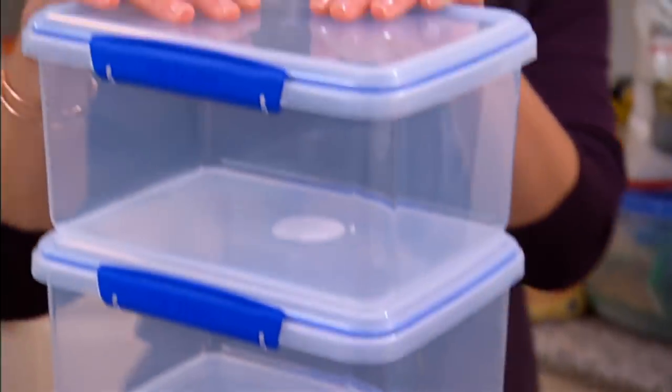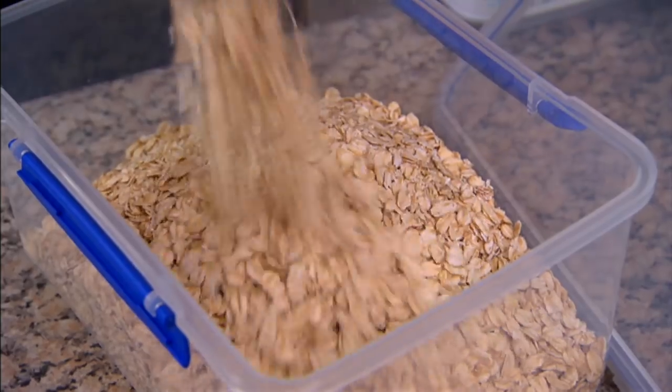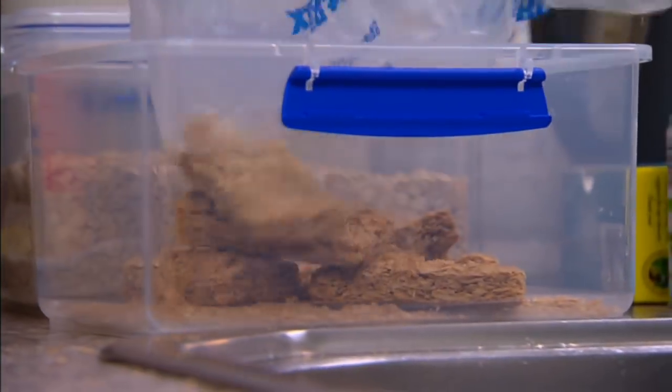These ones are airtight so they keep the food fresh, and they're also square — I go for the square, not the round. That way they stack easily and take up a lot less space.